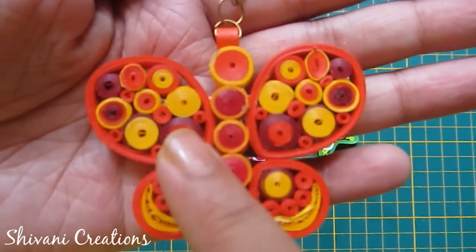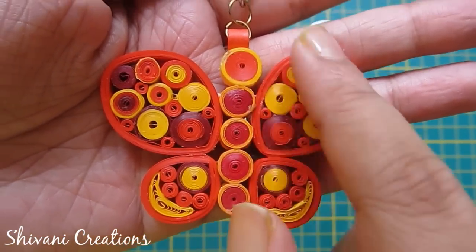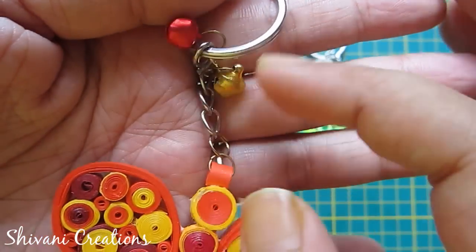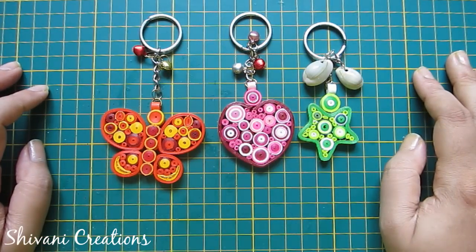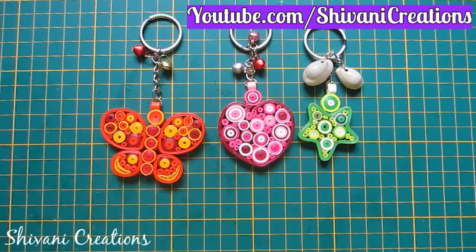For the butterfly, I created four loops — two large and two tiny — and filled them with orange, yellow, and maroon strips, then added bells. My project is done for today. Hope you like this! Please subscribe to my channel for more interesting videos. Thanks for watching — see you next time, bye bye!